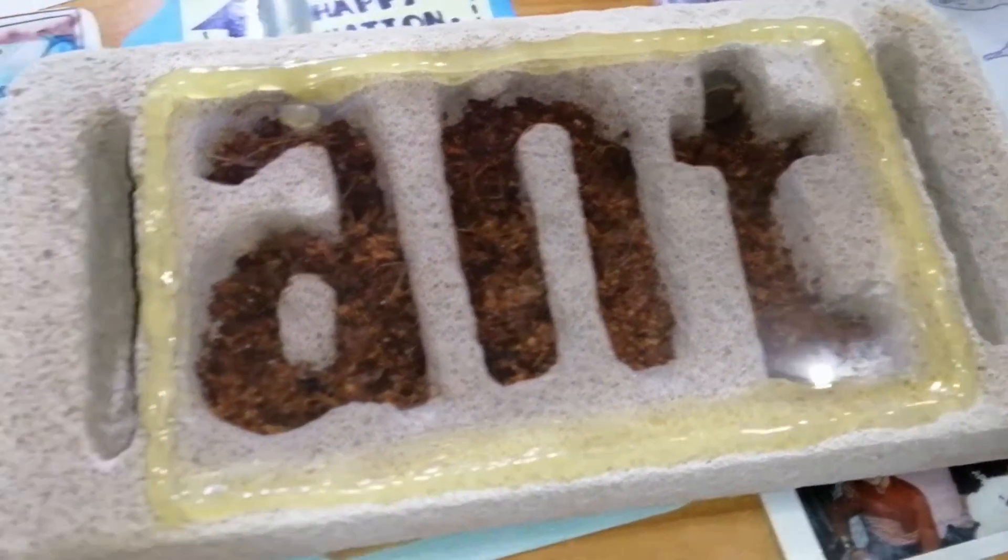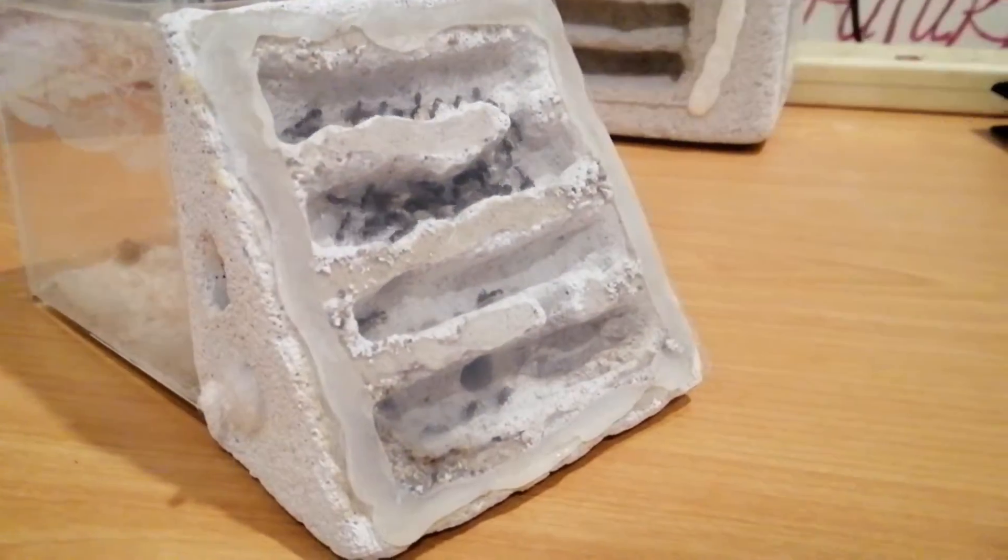In this video I'm going to show you how to make a white tong formicarium.